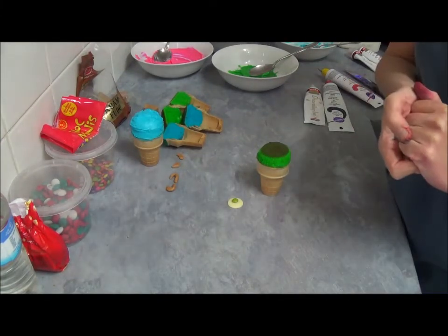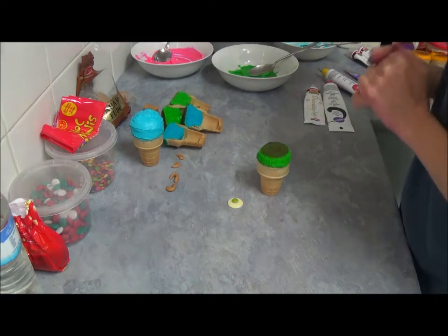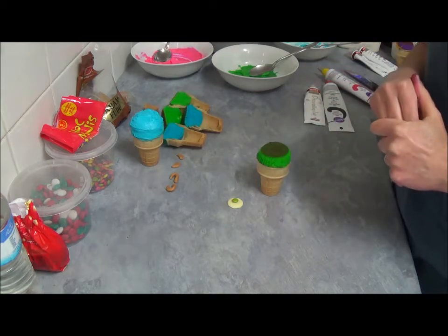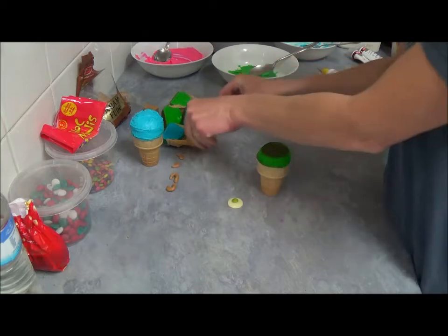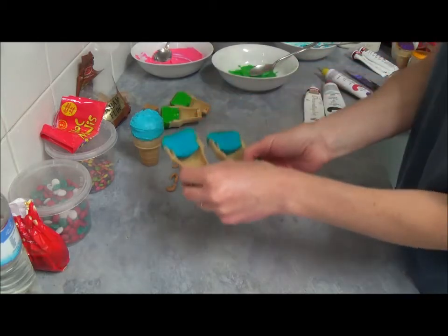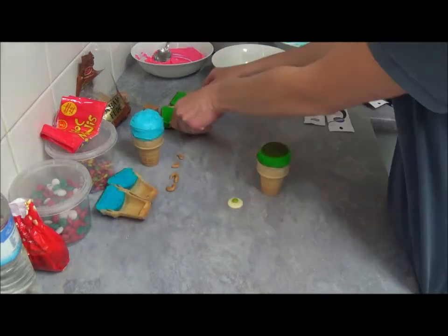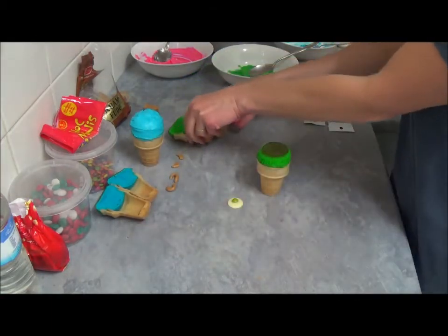Hello! Today we continue our ice cream cake cones part 2, and this is our Sally and Mike from the Monster Uni. So that's how these little ice cream cake cones look like. This is Sally and this green is Mike. Very beautiful.